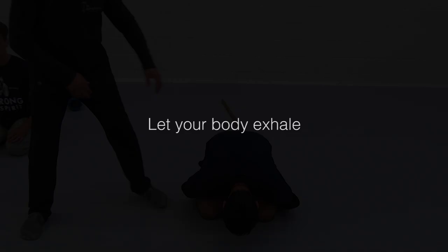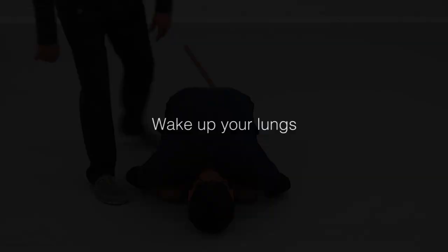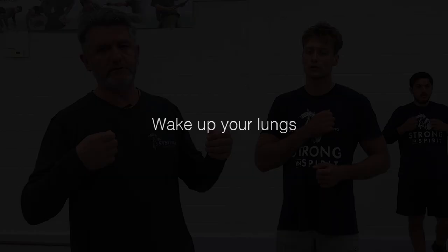He needs to study how to breathe when the lungs are, in a way, under pressure. To exhale from everything, so your body starts to completely relax.